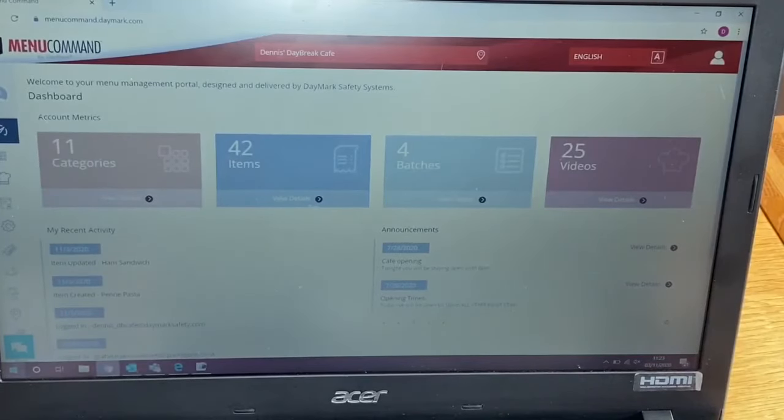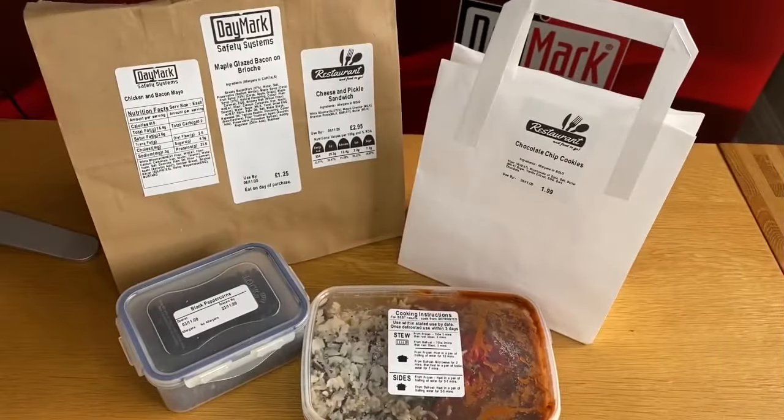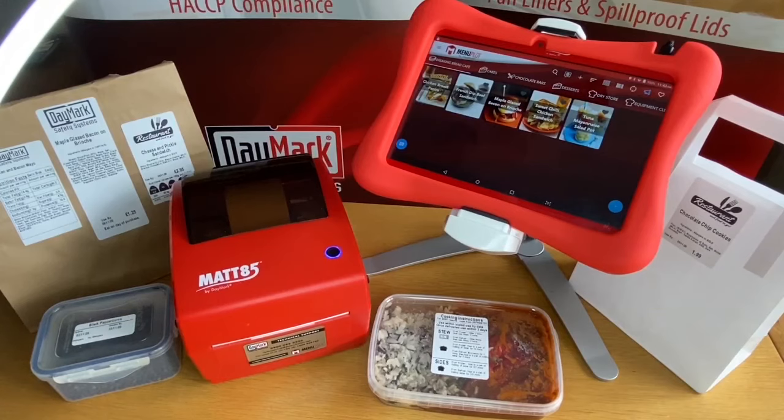So to summarise: you manage your system on your laptop or PC, you print labels and view recipes on your tablet and printer, and there are many different sizes of labels to suit your needs. If you're affected by the implementation of Natasha's Law in 2021, this system covers all you require.